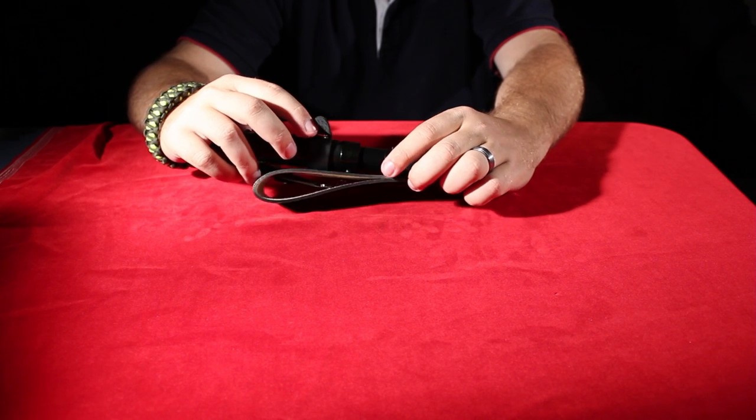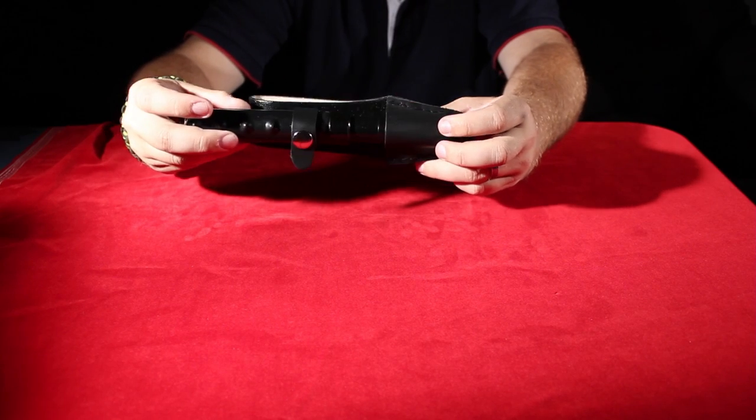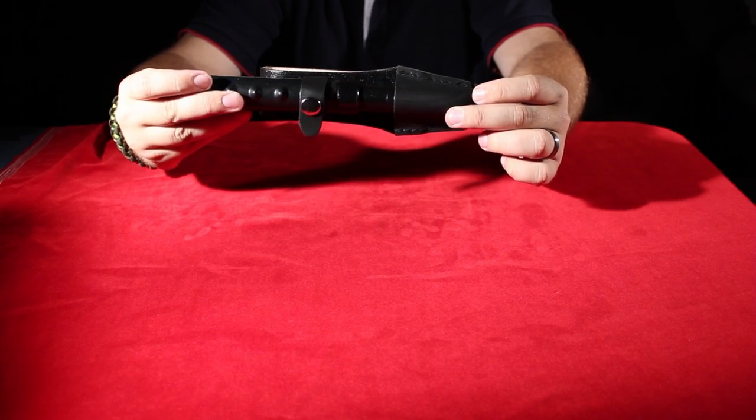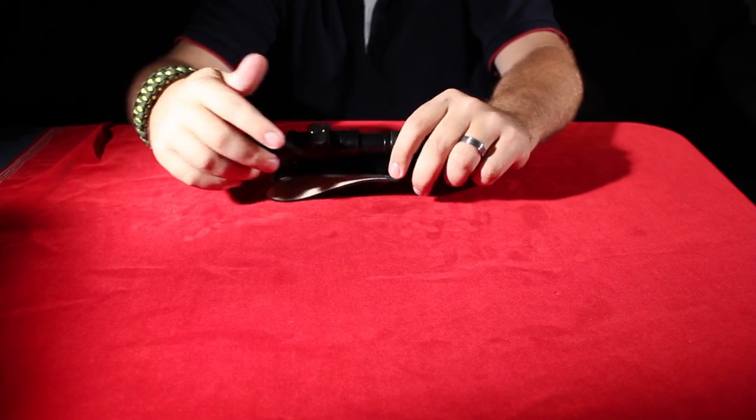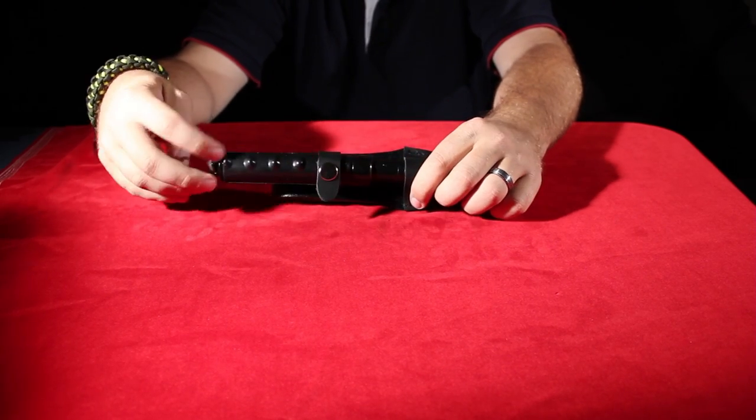Hey guys, this is Parker with BladePlay. Today we're going to show you the automatic extendable baton. It's a really, really cool baton that we've got here.